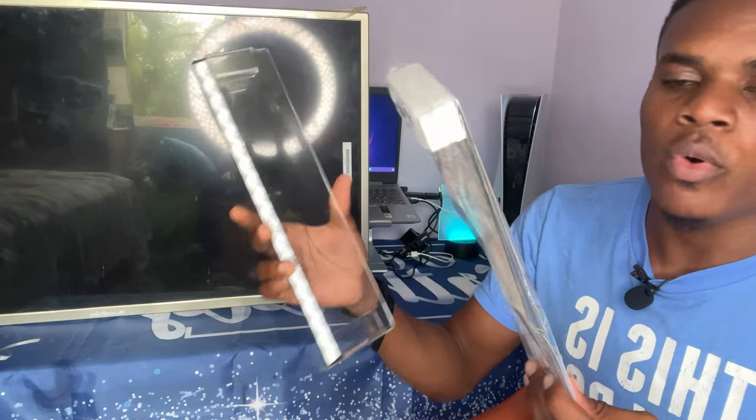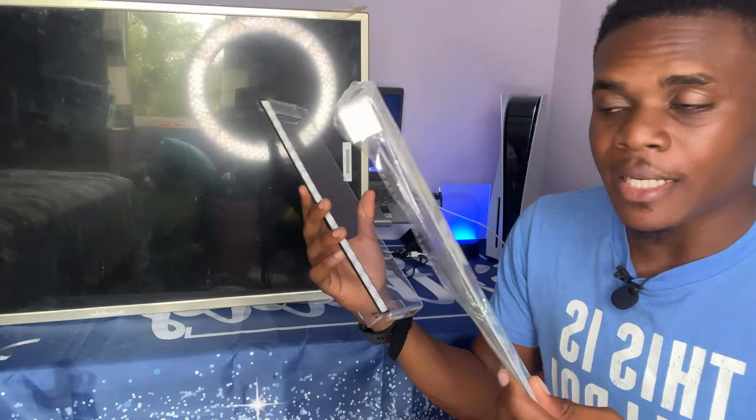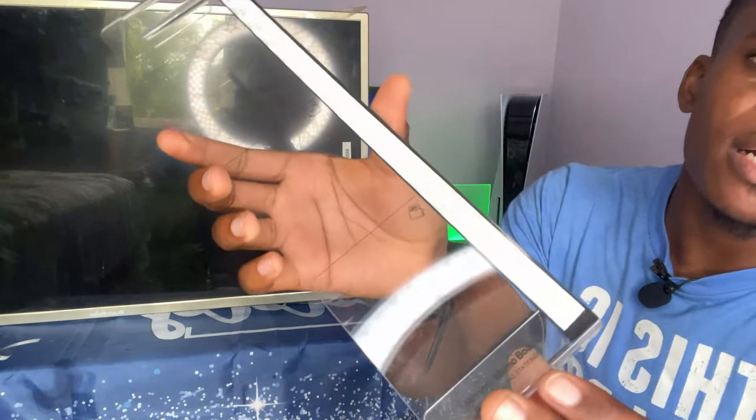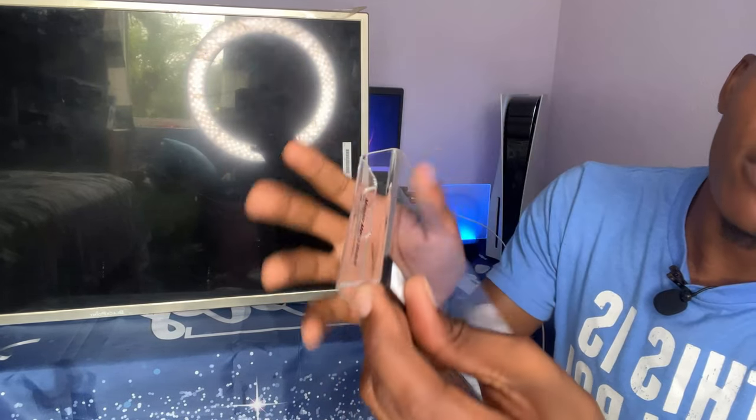These two pieces that come inside — one is for the left and one is for the right side. Please ensure you know which side you're installing it on first. To install it, we have to peel off this sticky tape right here.